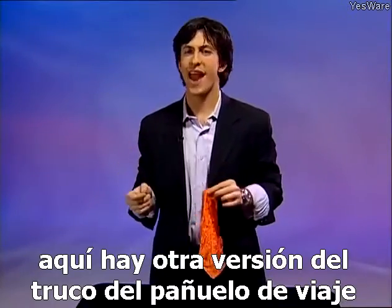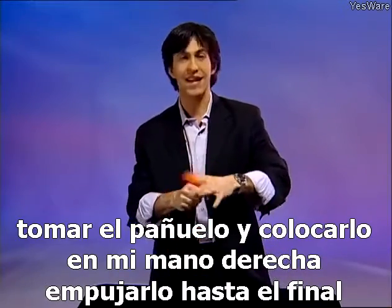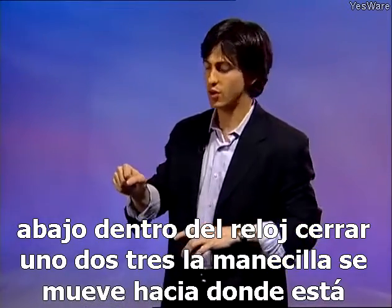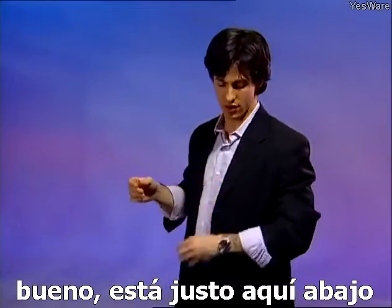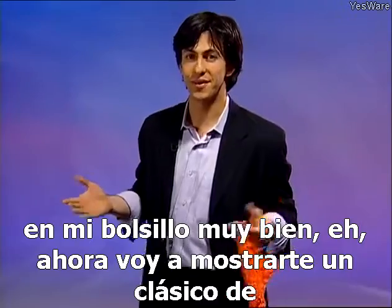Here's another version of the traveling handkerchief trick. I'm going to take the handkerchief and place it into my right hand — poke it all the way down inside. One, two, three — the handkerchief's gone. Where is it? Well, it's right down over here in my pocket. Pretty cool, huh?